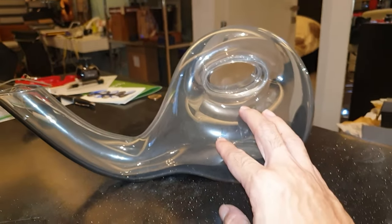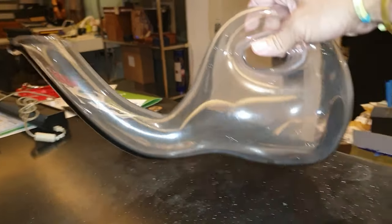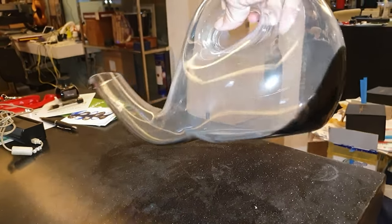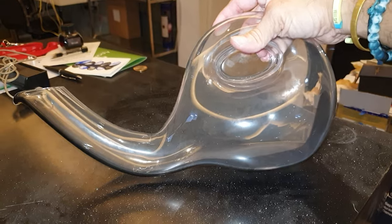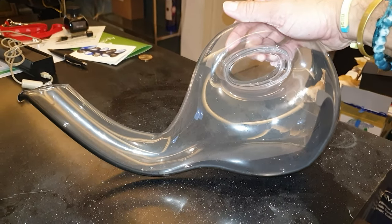They come in all forms, sizes, shapes. But this one is not so common, so I like it. It's a nice classy design for a decanter, so it's not common too. It's very unique, so it's also nice as a gift if you want. Check it out online.